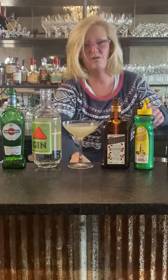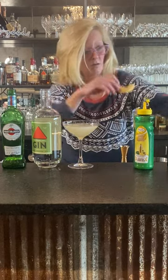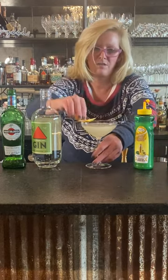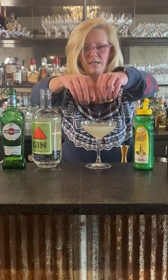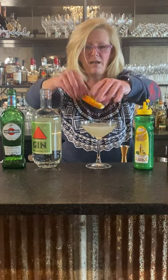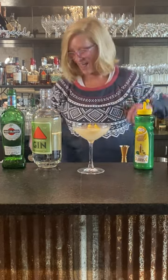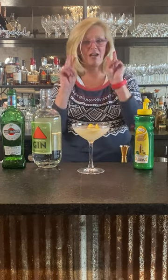We garnish this with an orange peel. When I do an orange peel, I always want to express the oils and then I just make a little boat. And that is the Corpse Reviver number two.